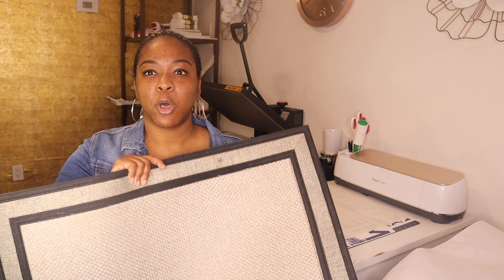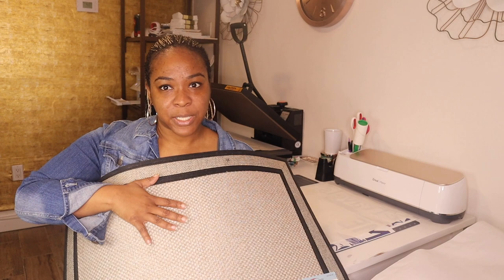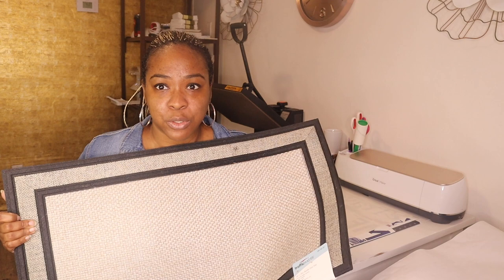For my returning subscribers, welcome back! I have some visitors coming tomorrow and I want to get my guest room set up, so I need to make a new doormat for the room. I'm going to sublimate onto this Traffic Master mat from Home Depot — it's an 18 by 30 mat and I'm just going to be sublimating the center part, which is about 24 and a half inches wide by 12 and a half inches long. This mat is great for indoor use and can also be used in a covered patio or entryway.